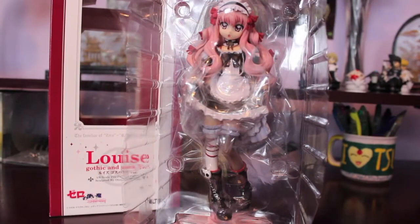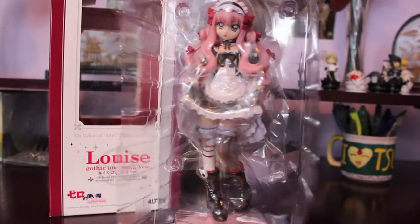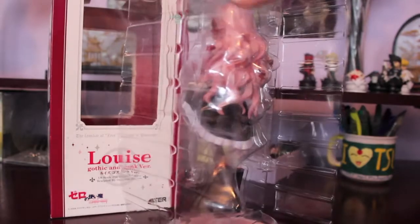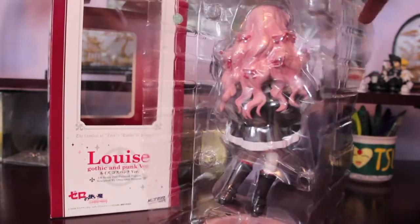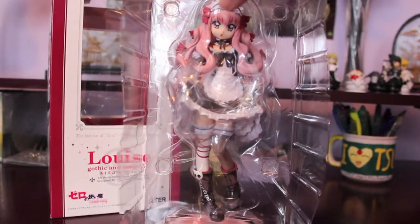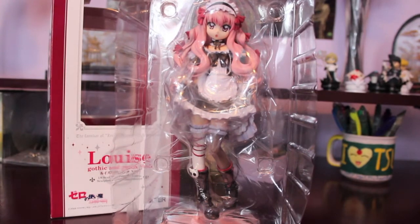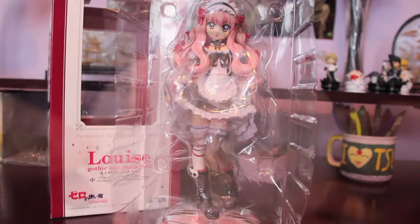Here she is in her blister packaging, just the basic general blister package. There's no more tape since she was pre-owned. And let's take her out. She is pretty much completely assembled — it's just the figure and her base. So nothing entirely complex, no accessories or anything like that.